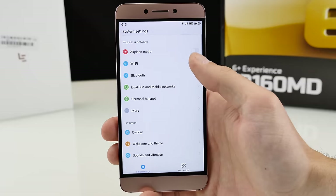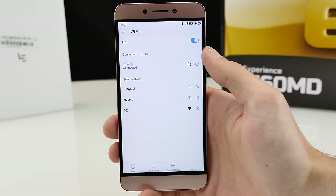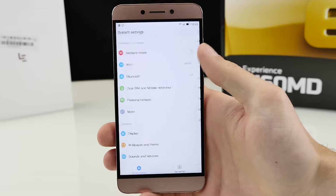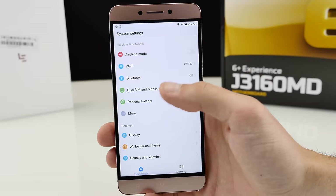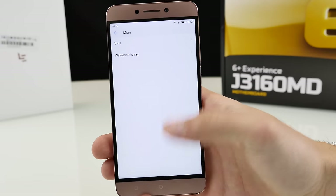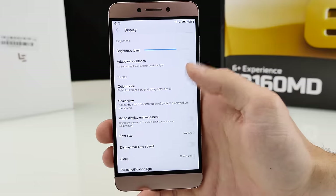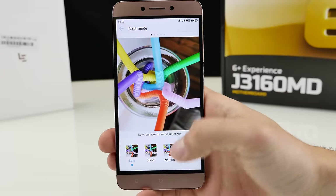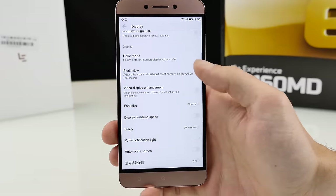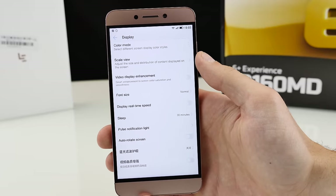Let's go to the settings. The Wi-Fi connection is simply awesome — I have no problems with Wi-Fi at all, and it's even better than my iPhone. Bluetooth is there too. The display has some nice features like different color modes and scale view, but yeah, some things are still in Chinese, which I don't like.